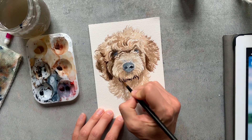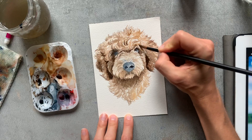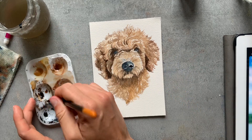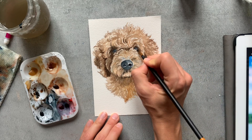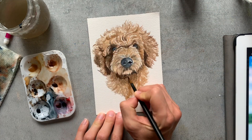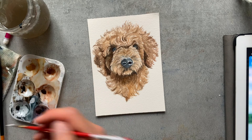Once that dries, I can go back and create more dimension by adding more layers in those same motions — the U's, the curls, the waves. It just helps to build up that realism and depth that a curl will have. Some of the hair curls will be lighter from the light hitting it, and some will be darker because they're deeper in the shadows. That's really important to capture when you're painting any type of fur, but especially curly pets.